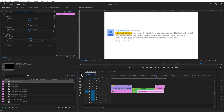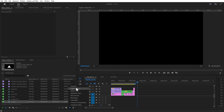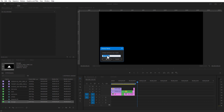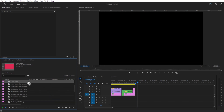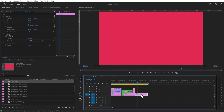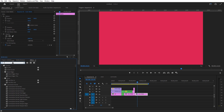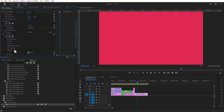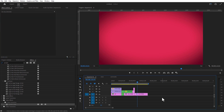Now we are animating the final scene. Go to New Item, Color Matte. Add Lumetri Color to this color matte. Under Lumetri Color, go to Vignette and increase the amount value to minus 1.4.